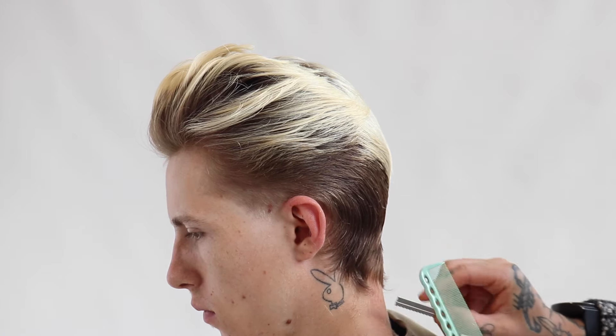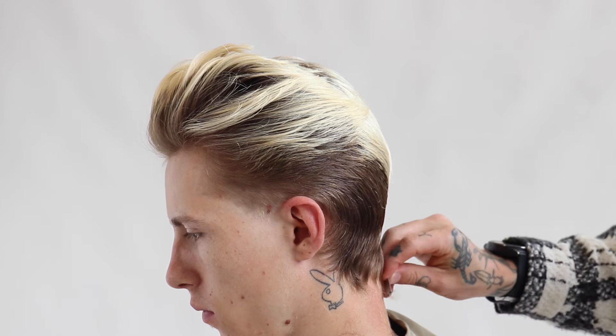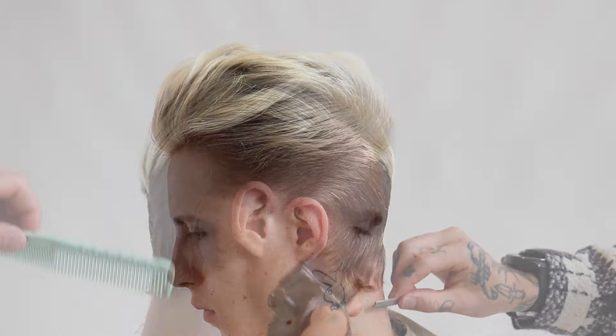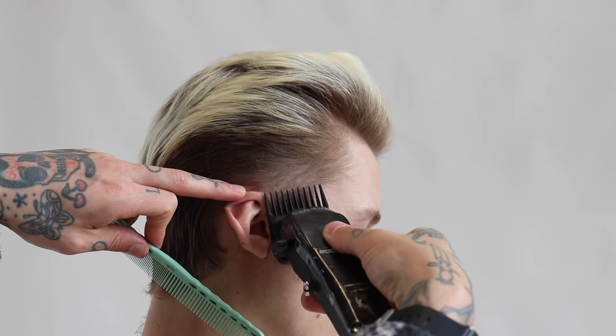At the moment it's quite thick and quite dense, so we're just going to work with this texturizing technique to remove the density and soften out the edges to make more of a cleaner finish. Although we are keeping a softer finish through the second side, where again it's imperative that the hair is combed and styled in the way that the client is going to wear it.